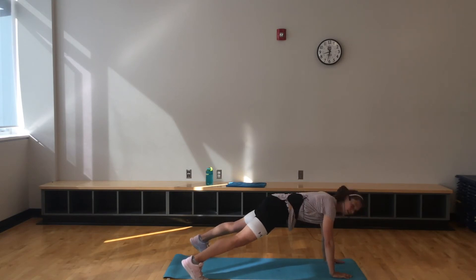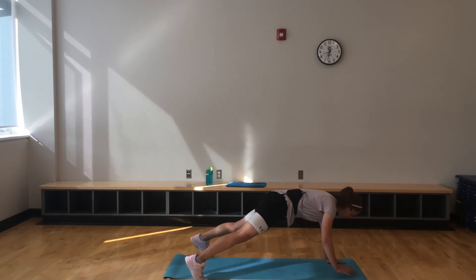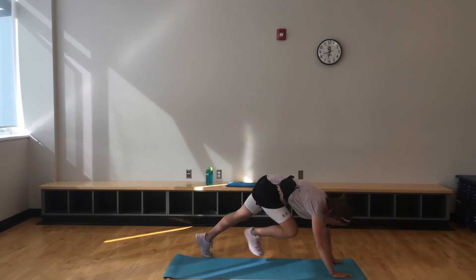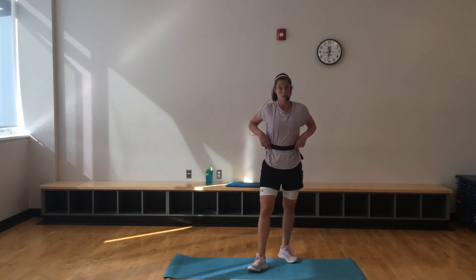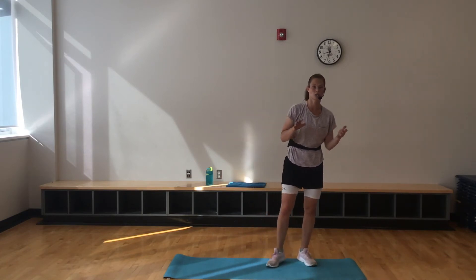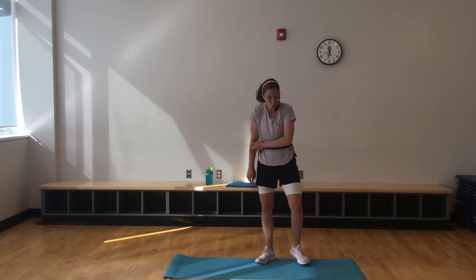Last 10, then we move on to our 50-second round. Shake it out, get some water if you need, wipe that sweat away. 50-second round, then we go back down — 40, 30, 20. You're getting tired, but the time starts to decrease after this one. You'll be golden.